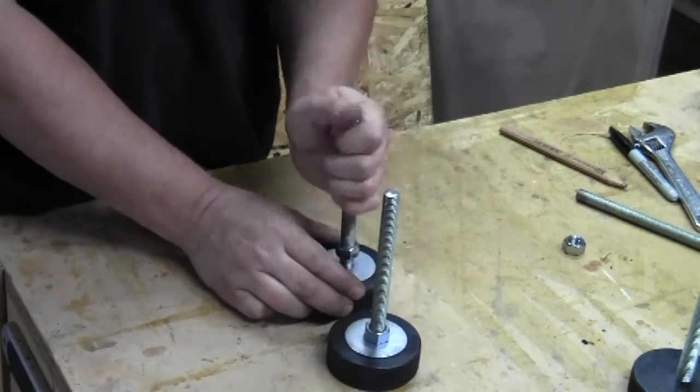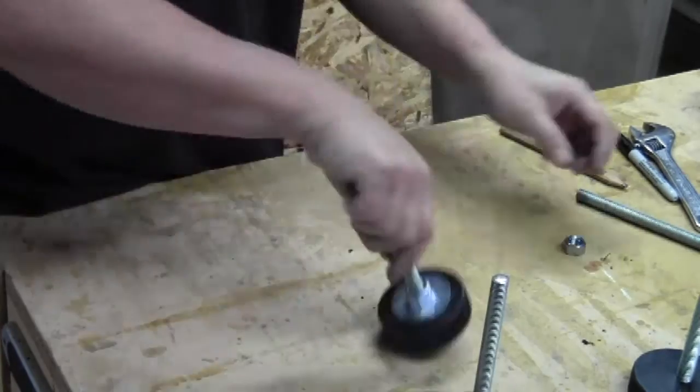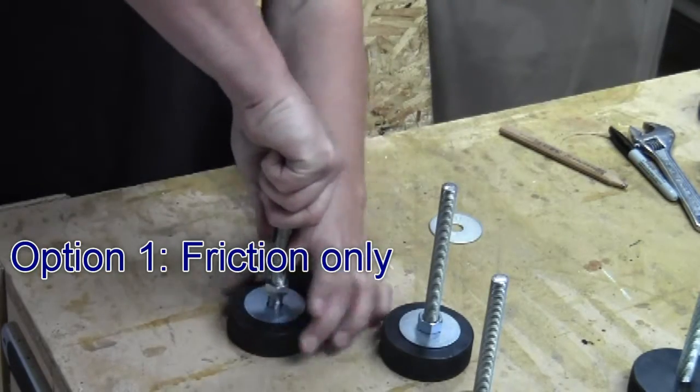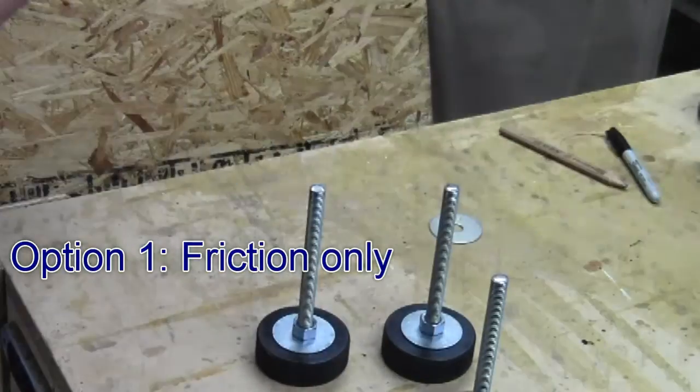Now I'm just measuring about 5/8 of an inch of length to extend down into the hockey puck, and it's screwed in pretty well. There's just enough friction to hold it in place and it's pretty straightforward. At this point you could use them — I don't see anything wrong with it.